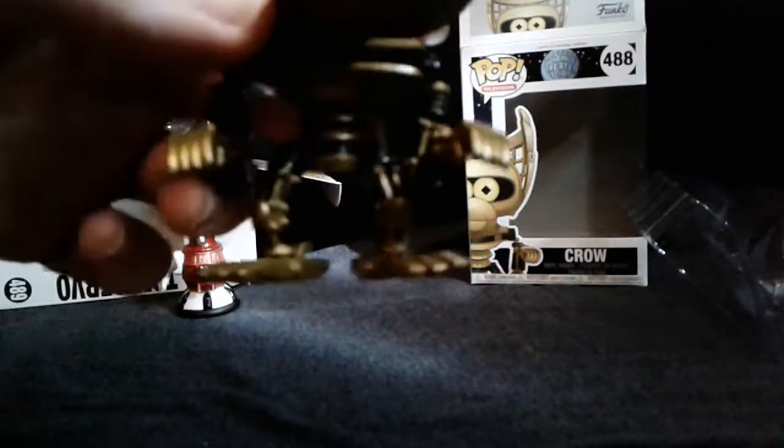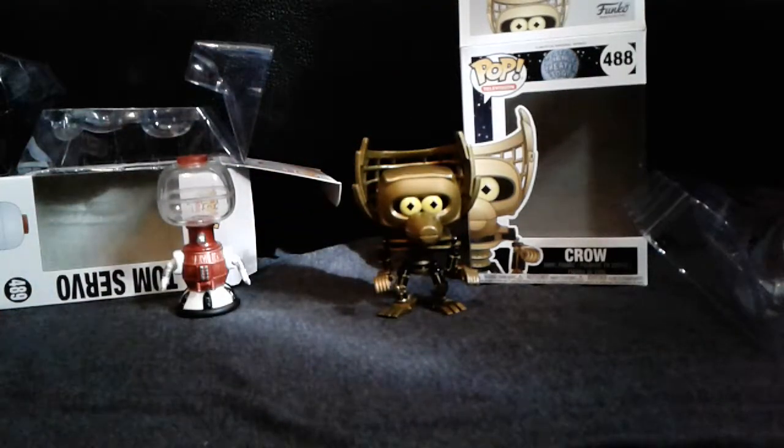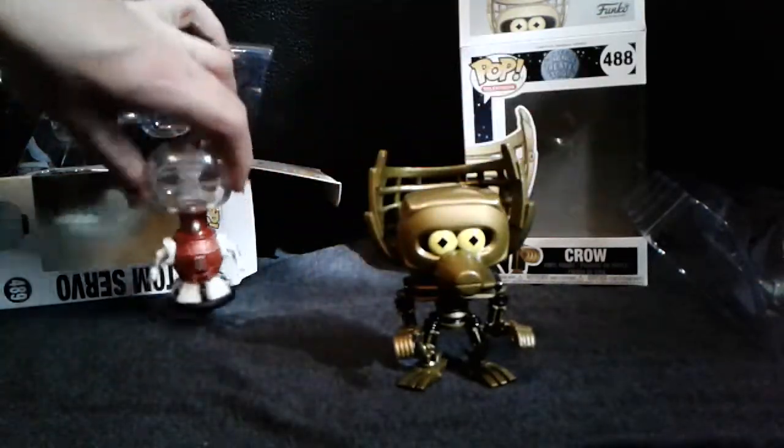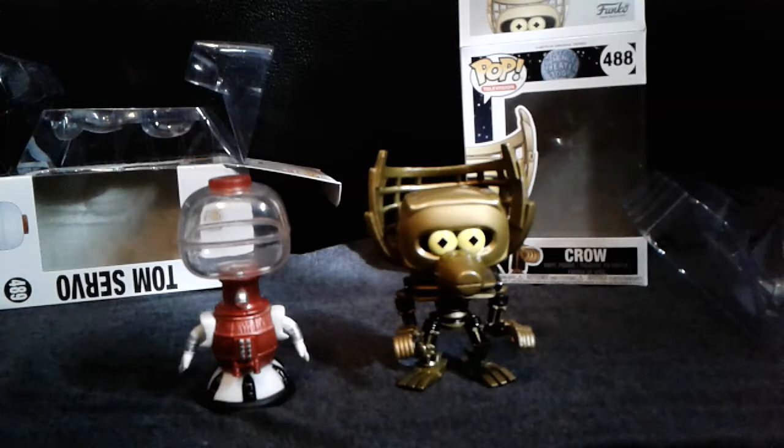By far this has to be my favorite character from the show — it's awesome. So that's the Crow and Tom Servo Funko Pop of Mystery Science Theater 3000, which is so awesome to see. I'm so happy they finally came out with these guys.